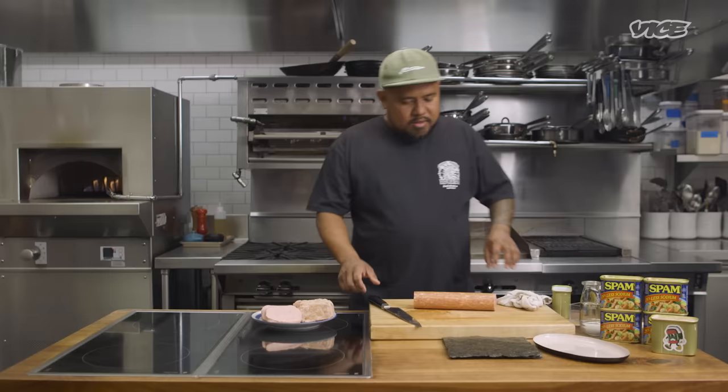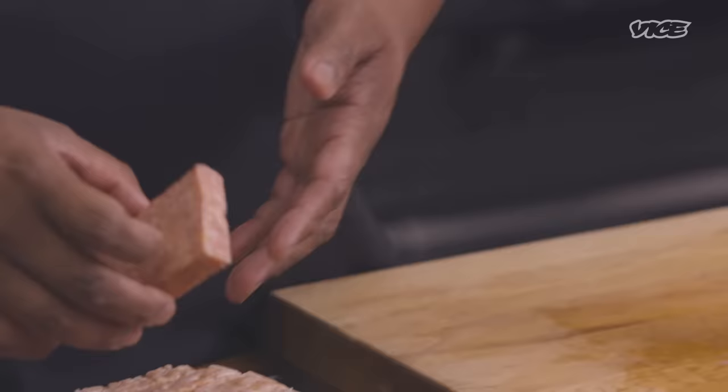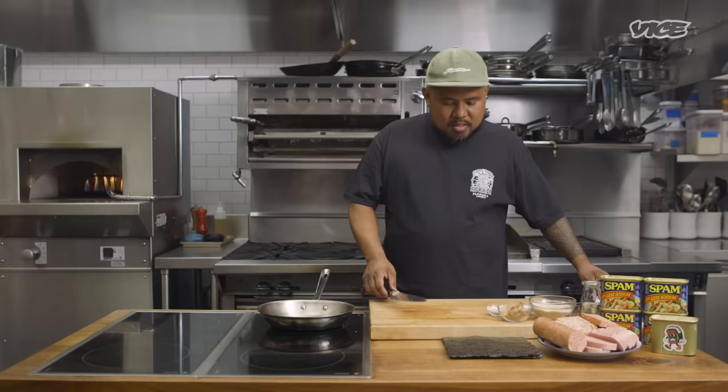The musubi is a blank canvas that you can put all types of different proteins on top of it. I've seen people put pieces of hot dogs on top of it. Here's another one: Portuguese sausage — a sausage you'll see in so many breakfasts in Hawaii. You can even go to McDonald's and get a Portuguese sausage platter.